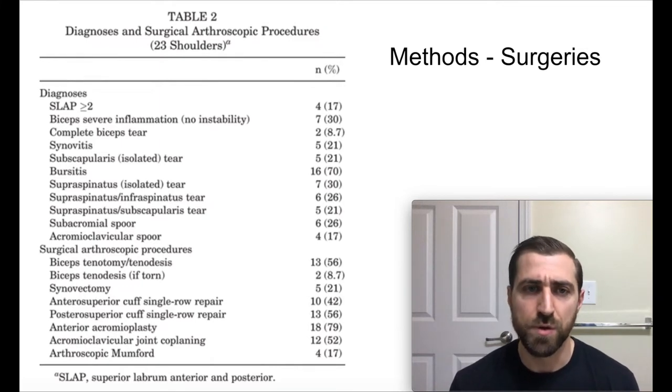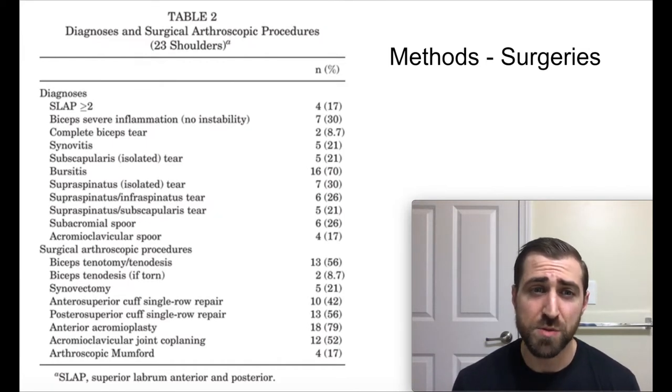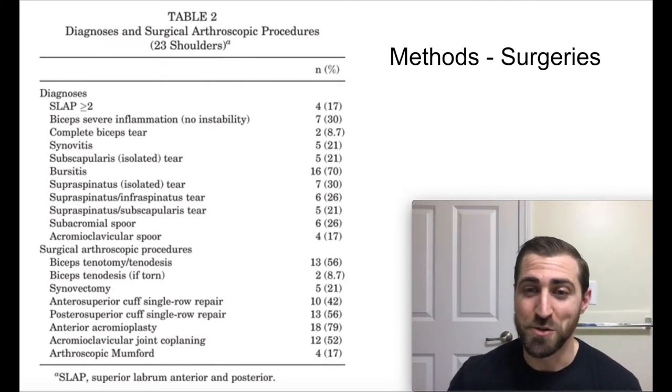In terms of diagnoses prior to surgery: a few SLAP tears at about 17%, severe biceps inflammation at 30%, 8% had a complete biceps tear, subscap tears at 21%, bursitis at 70%, isolated supraspinatus tears at 30%, supraspinatus and infraspinatus tears at 26%, supraspinatus and subscap tears at 21%, and AC spurs at 17%. In terms of surgeries performed, there was a bunch of tenotomies and tenodesis of the biceps in 56% of those folks; anterior superior cuff repairs at 42%, posterior superior cuff repairs at 56%, and anterior acromioplasty at 79%. If you're not watching on YouTube, I'm just rambling numbers — check the show notes or YouTube channel for an image.